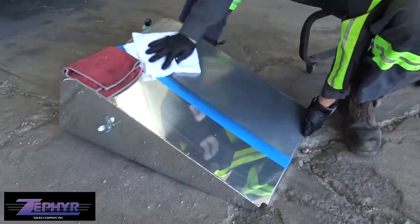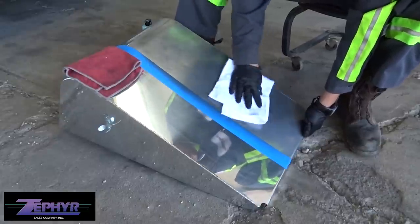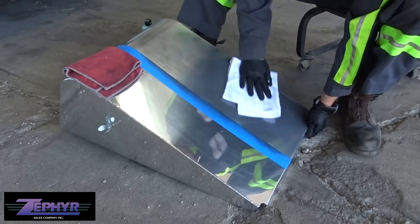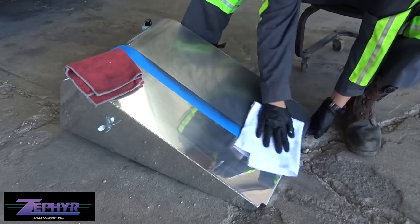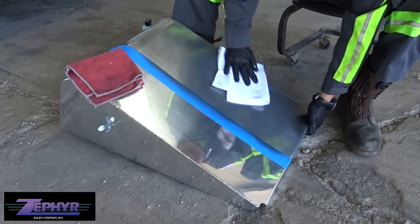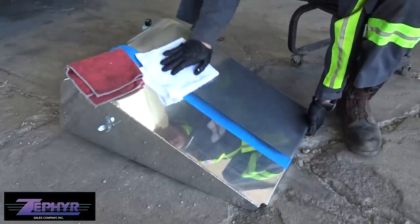Compare that to some other polishes like Mothers, where if you don't wipe it off within about 30 seconds it streaks — I'm really impressed with that. You can see we have a really black residue left right now, which is exactly what we want. You don't have to press very hard with this polish either — let the polish do the work.